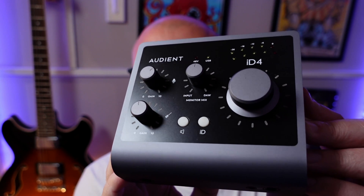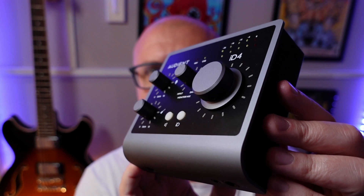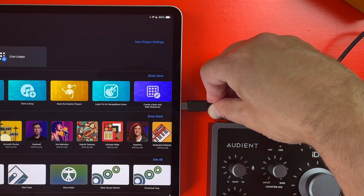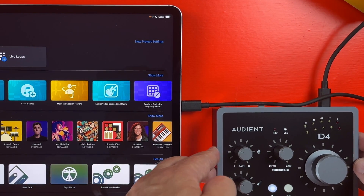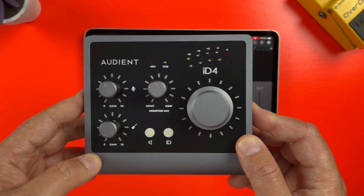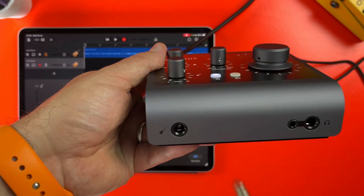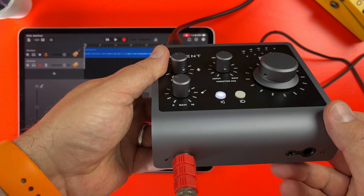A quick note on audio interfaces: if you don't have one yet and are looking for an interface well suited to recording on an iPad, I'd definitely recommend the Audient ID4. You can simply plug it into the iPad using the supplied USB-C to USB-C cable. It's quite affordable and really well built — you don't see full body metal construction on pretty much any other audio interface at this price point.